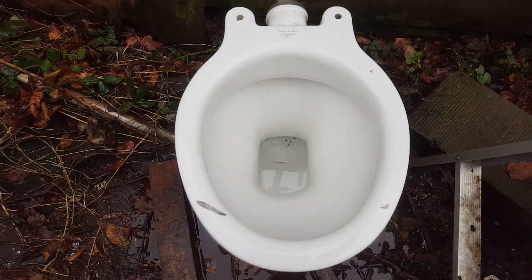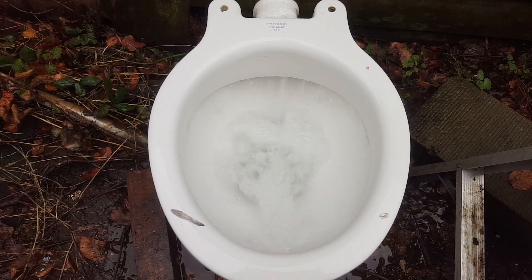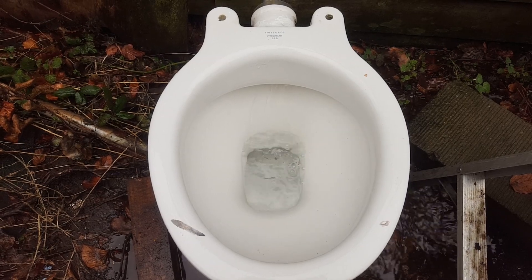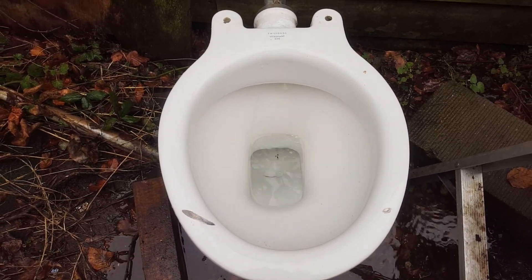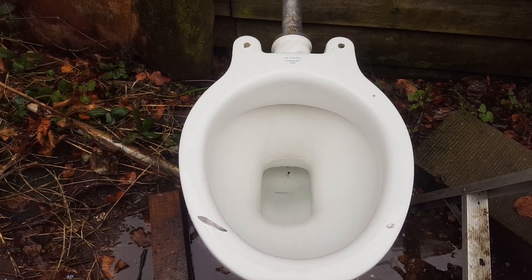Let's give it a go. As always, a wonderful flush. I'll just have a look.